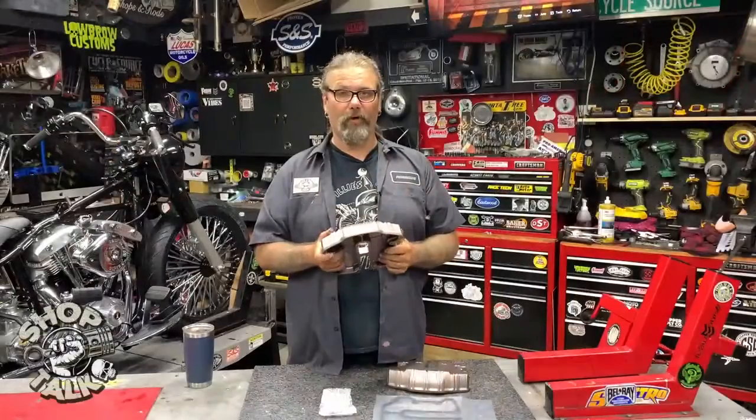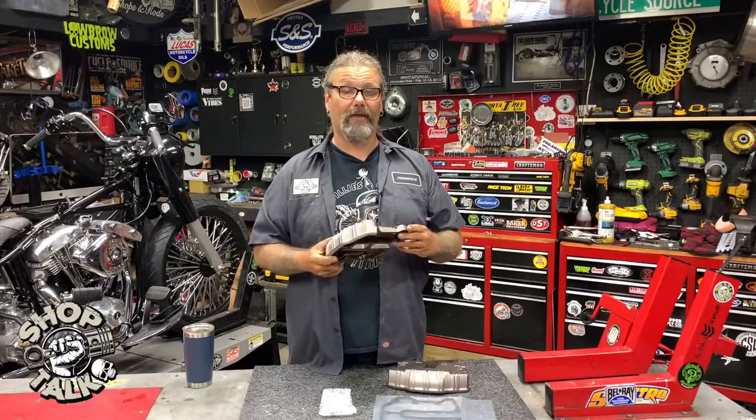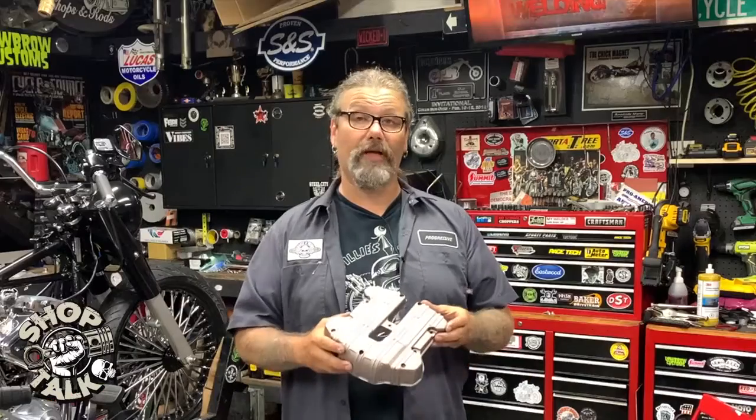The whole thing comes in at $584.95. You can check them out today at denniskirk.com — tell them the guys from Greasing Gears Garage sent you. Till next time, I'm Chris with New Product Spotlight.